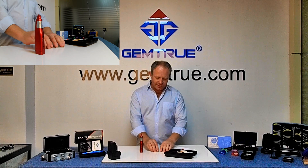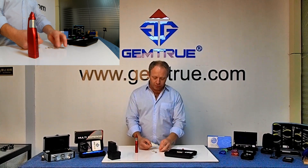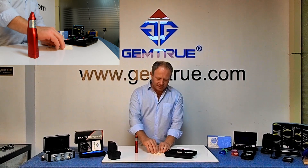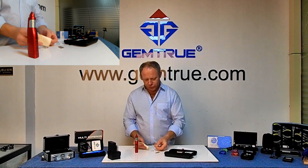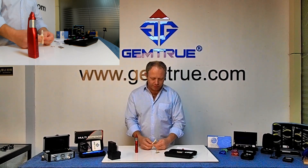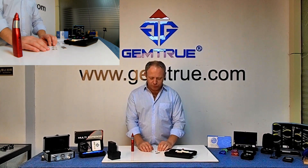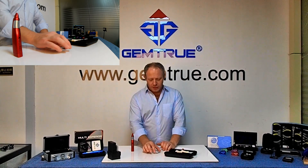Before you do any testing, clean your stones — this is really important. Use a lint-free cloth. Stones get greasy, get muck, dust, and heat from your fingers on them. Clean them off and you can put loose stones in the loose stone tray supplied in the case. Try not to handle the stones too much with your fingers because of the grease and heat transfer. Stones are very good conductors of heat — if the stone's temperature is too hot, you'll get a false reading.